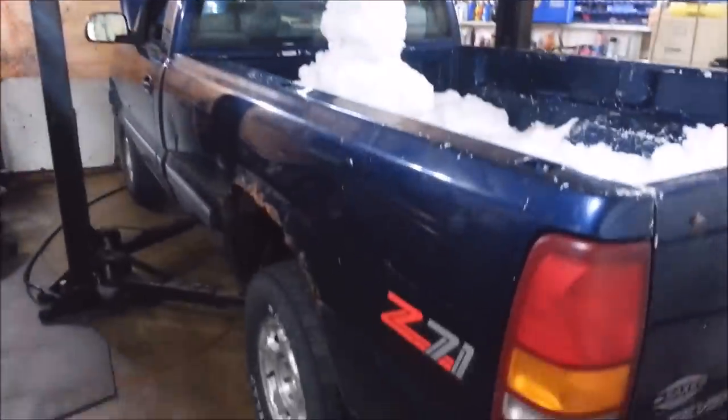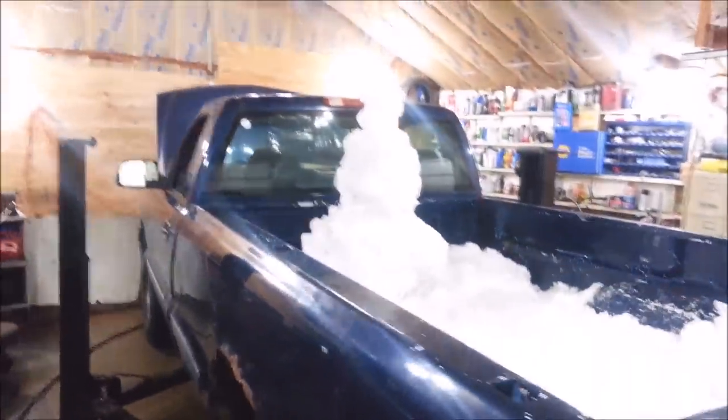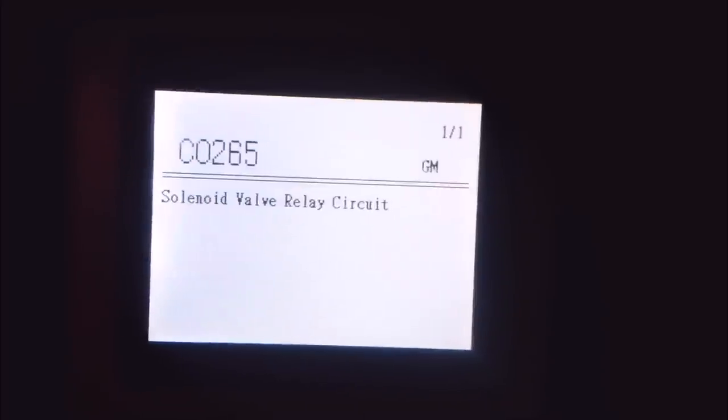I got a 2000 Chevy 1500 Z71 in here and the guy left me with a crap load of snow. He gets a snowman. There's the code — ABS code, ABS light's on, brake light's blinking.